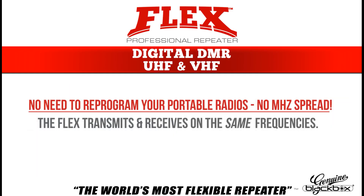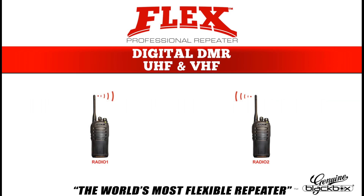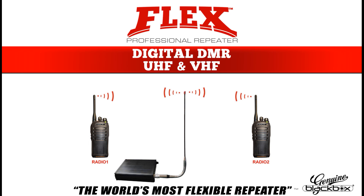The Flex Repeater is single frequency, which means you do not need to reprogram your portable or mobile radios to utilize it. Simply program it to the frequencies of your current radios and place it in a position where it can repeat the frequency at a higher power to give you extended range, whether across the land like a golf course or in buildings like a hotel.